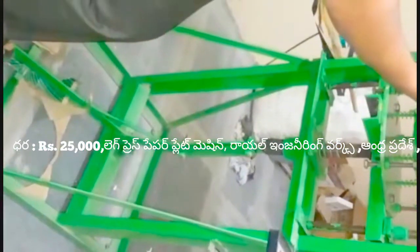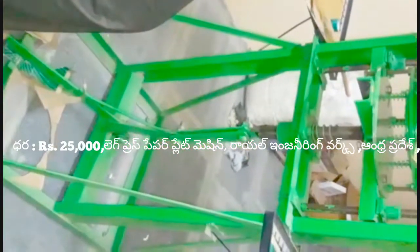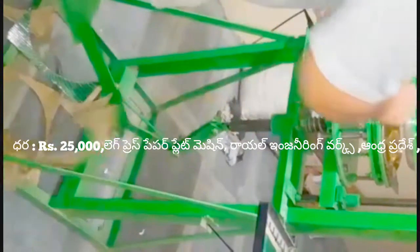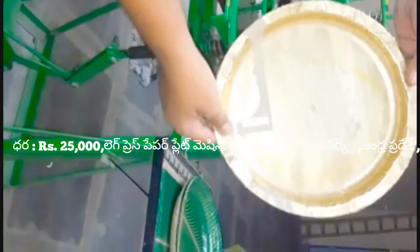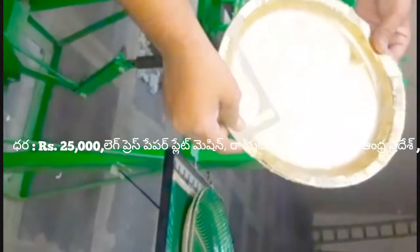Let's do the plate on the shape of the plate. We are ready to open the plate. Let's add the plate on the plate. Now we will have the sitting plates to get the buffet plates to get the sitting plates.